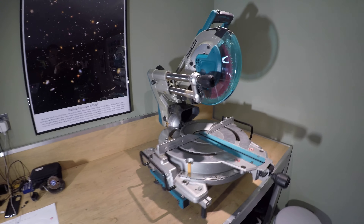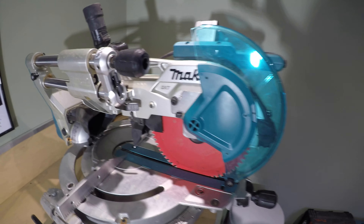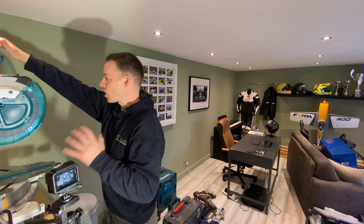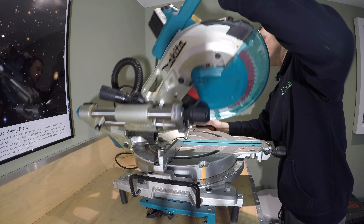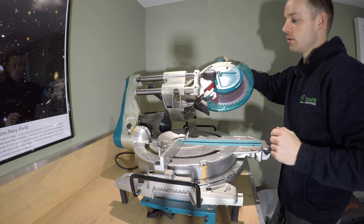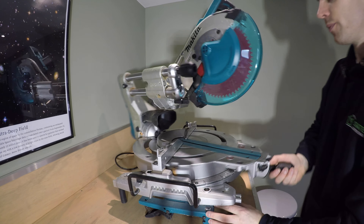Our next tool is this absolute monster mitre saw — the Makita LS1019L. I absolutely love it — a superb tool I cannot rate highly enough. I personally think one of these is a necessity for building a garden room. When you're cutting down, you've got full control and can do serious depth cutting. You can do angled cuts — walk it over to 45 degrees and back up to zero. There are loads of settings and you can go to 45 degrees all the way up to 60 degrees.